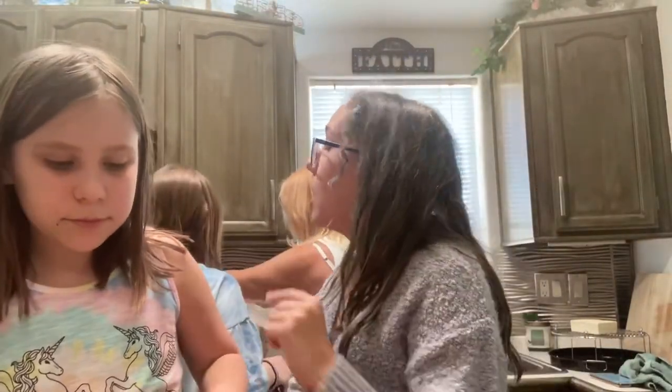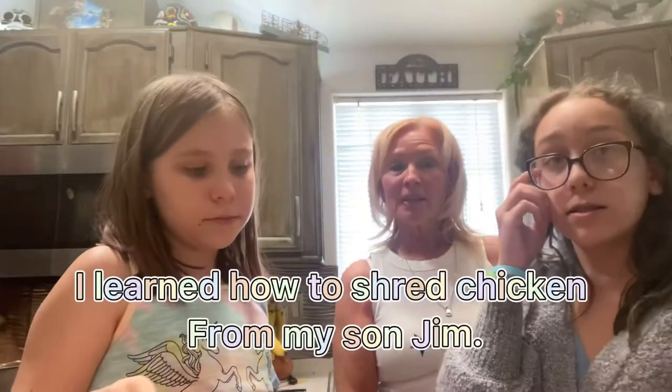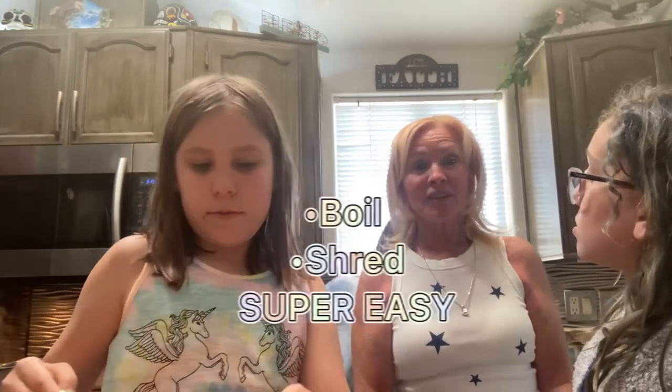Update on the chicken — it is now boiling. It will be shredded by my son Jim; he does that when he makes his buffalo chicken dip. He boils it, and I never saw that done before with a chicken breast — I always thought I had to cook it in a slow cooker. Shout out to Uncle Jimmy, who is the one that told me how to do that. If you need shredded chicken fast, use his method.